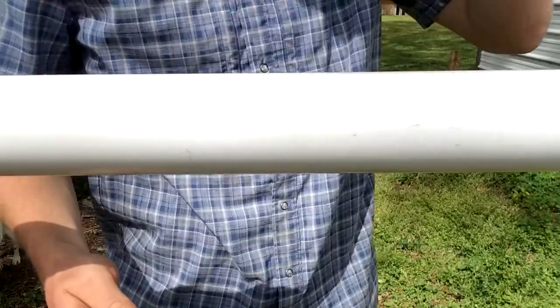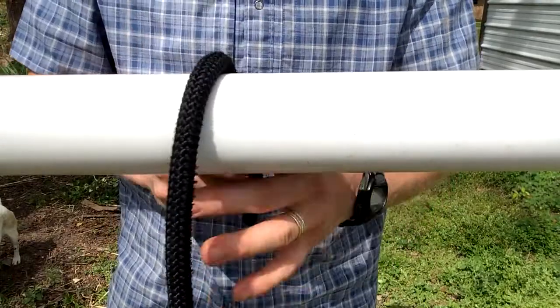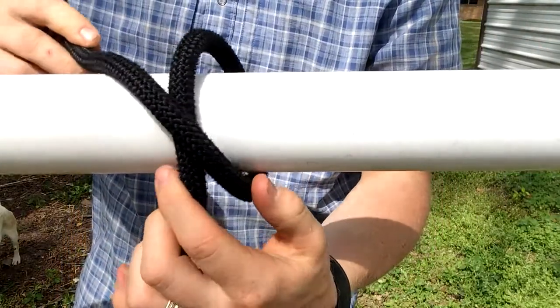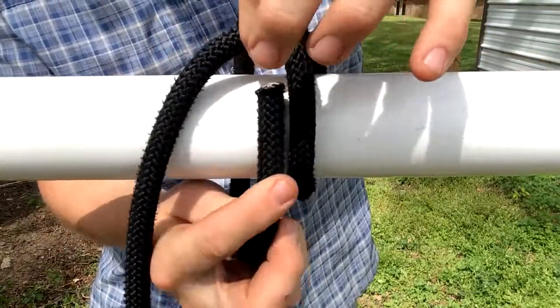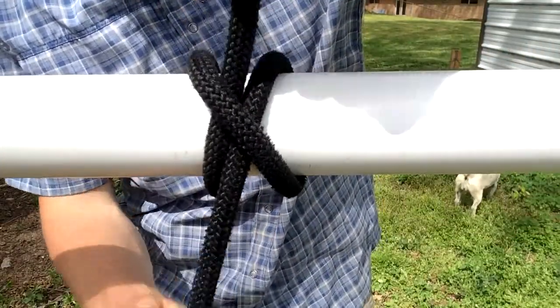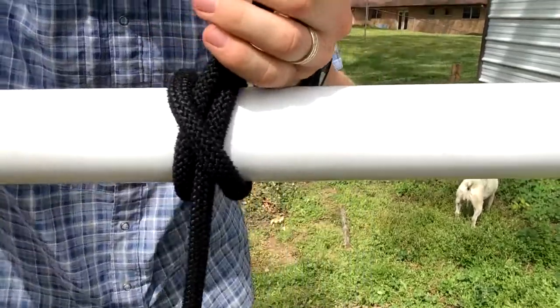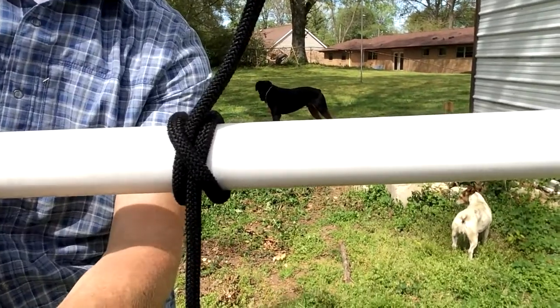One last perspective: working end around the object, keep going around, lift up the X, pass the working end through the X. It's fairly easy to work. Set the big tail to the appropriate length.